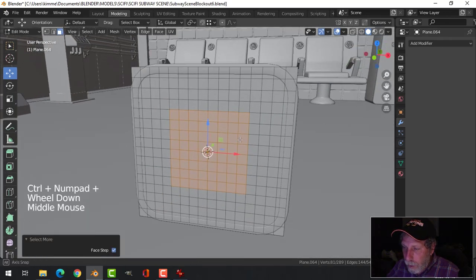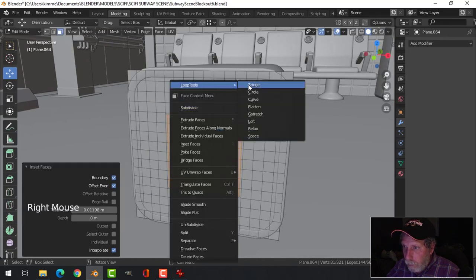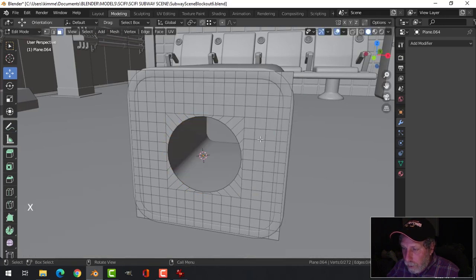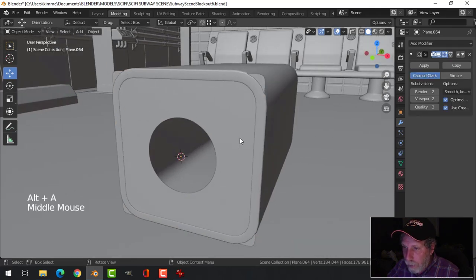I'm gonna come to there, do an inset, use the new tools circle to come in a bit. I'll delete those faces and try a subdivision surface there — I'll deal with that in a minute.